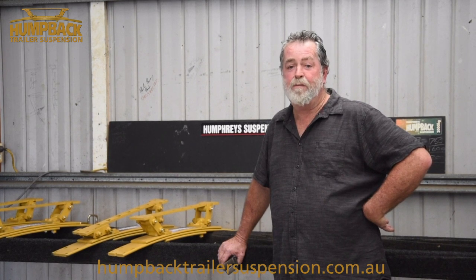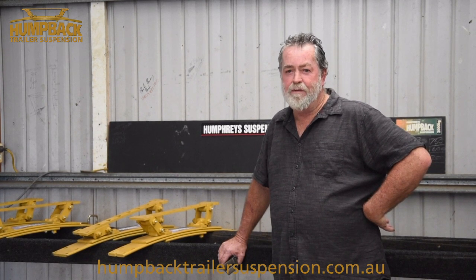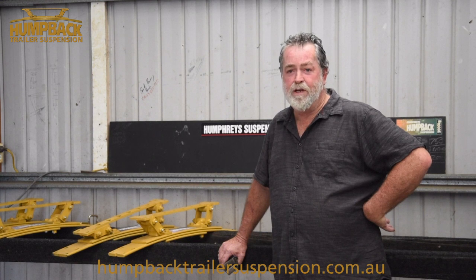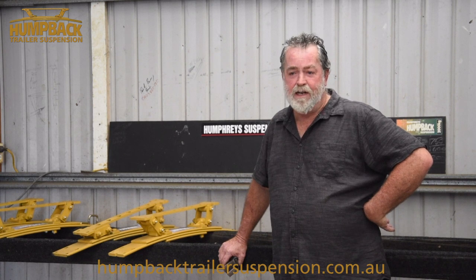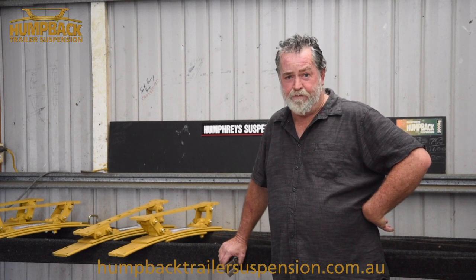Hi, I'm Peter Humphreys from Humphreys Suspension. For the last 10, 12 years, I've been working on fixing old trailers, rusted trailers — mainly boat trailers, yacht trailers, bobcats, and forklift trailers.